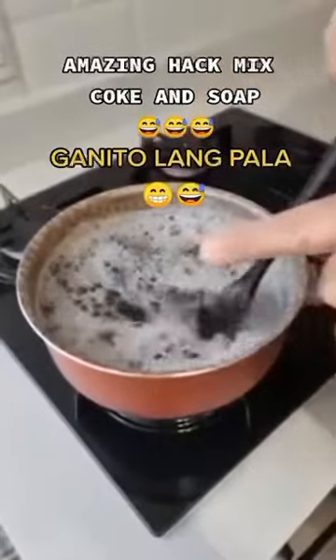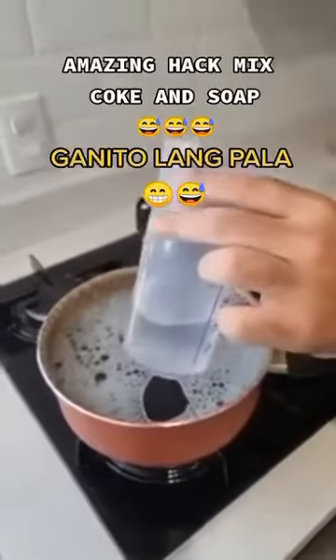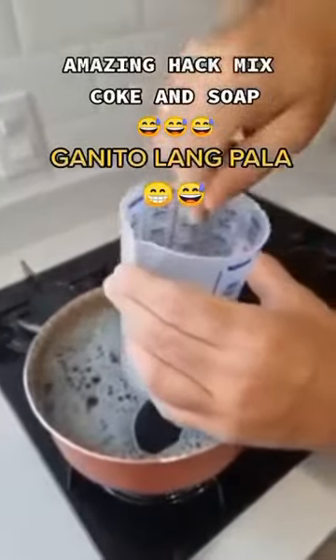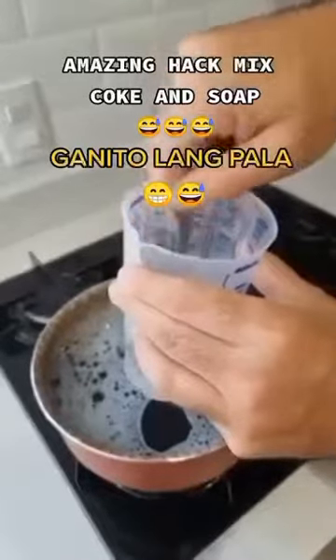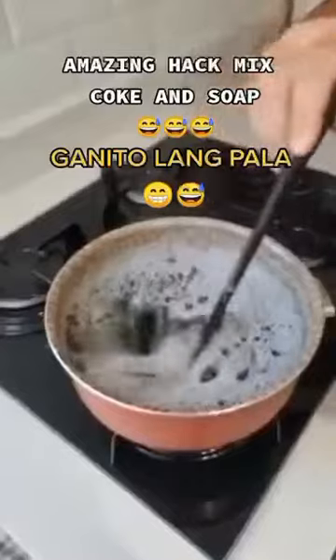When all the soap has melted, you can turn off the heat. Now we're going to add five ounces of water along with one tablespoon of salt. Make sure to give it a good mix, then go ahead and add it to the pan.